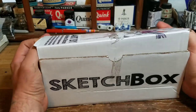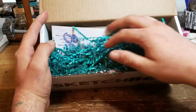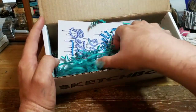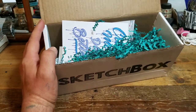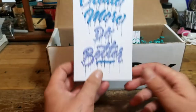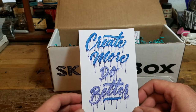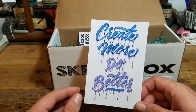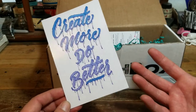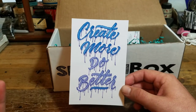It's time for the reveal. Still a little sparse on the packing material, but better than last time. There's a little art card. It says 'create more, do better.' I like that — as long as you're creating good stuff with your time. If you're wasting a bunch of time, you might not do better, but you might do better at art. So I guess that's all in the interpretation.